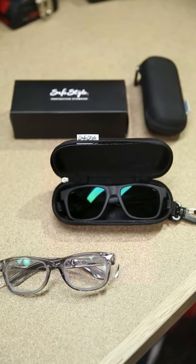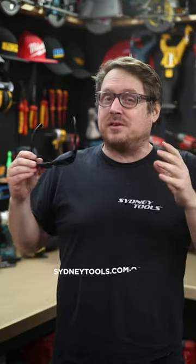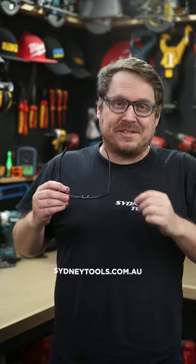Now you can look good while looking after your eyes. Well, at least you can — I need all the help I can get. They make a great Father's Day gift as well. And you didn't hear it from me, but right now on sydneytools.com.au, there's a few styles that are more than 20% off on sale as well.